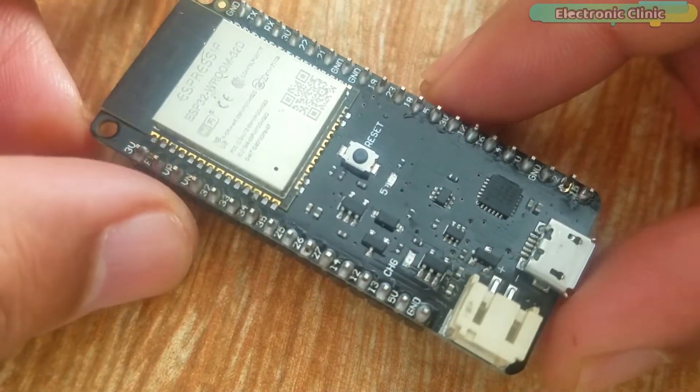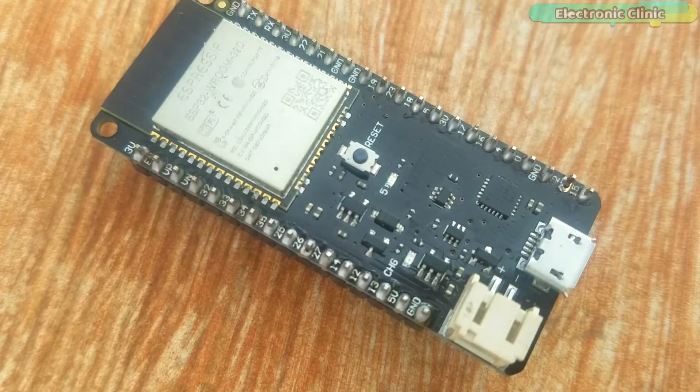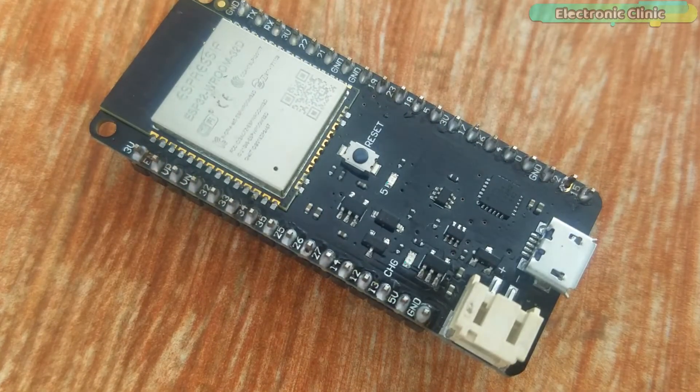The best thing about the ESP32 module is that it can be programmed using the Arduino IDE. Before we start programming, we first have to install the ESP32 board support, which is very easy. Let's do it.